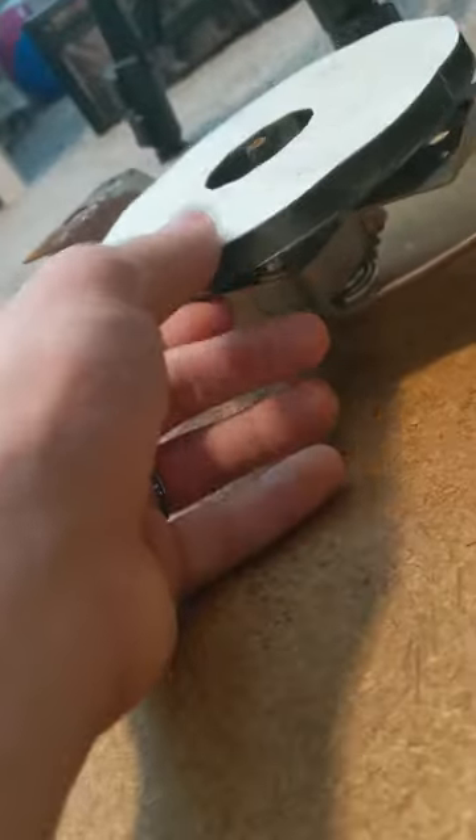After a few hours, a trip to Lowe's, and three sanding methods, it spun freely. We did a ton of dusting and put it back together, and behold.